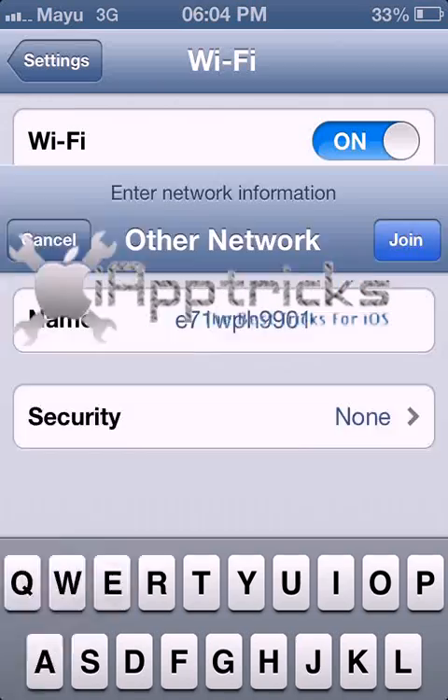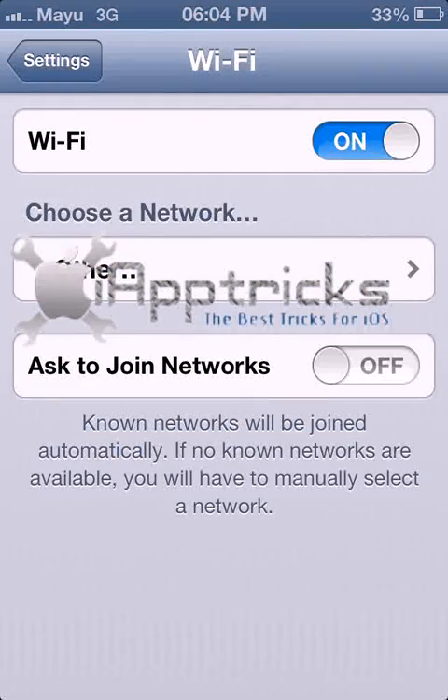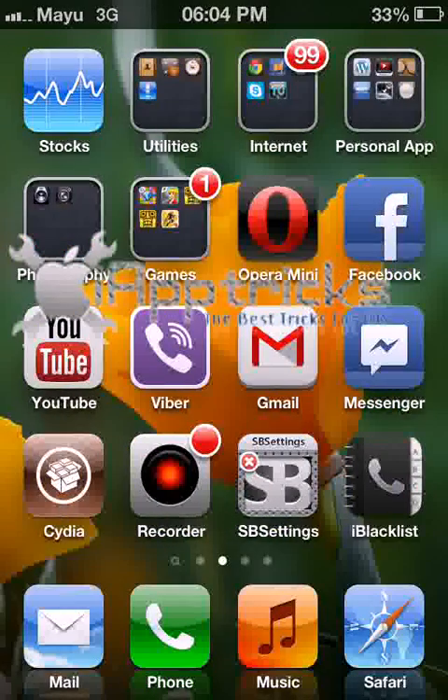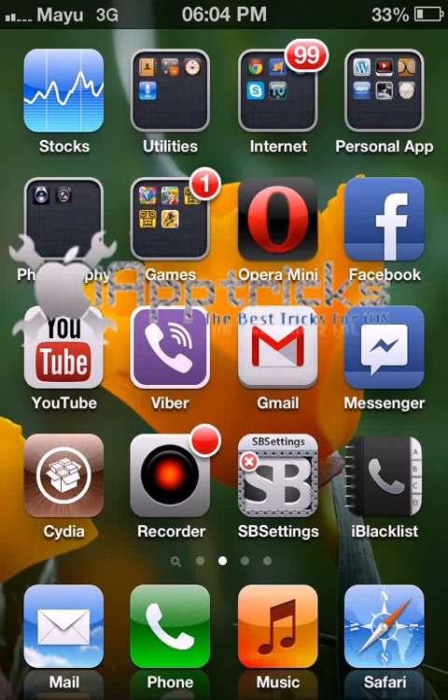Like this, you can get the Wi-Fi passwords for any network your iPhone has previously connected to. I think this is a useful tutorial for you. Thanks for watching!